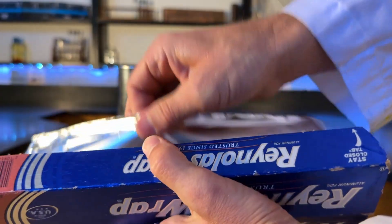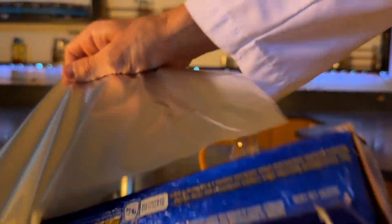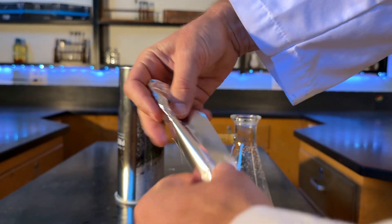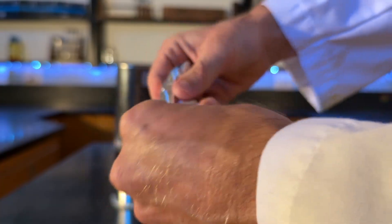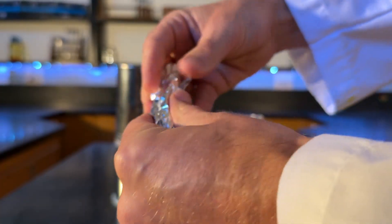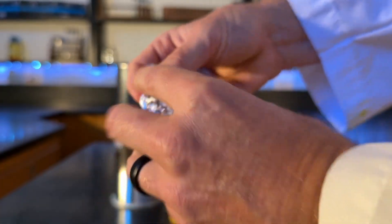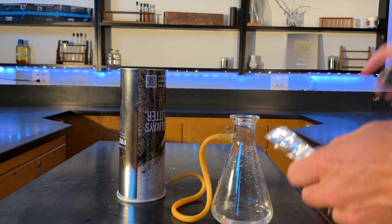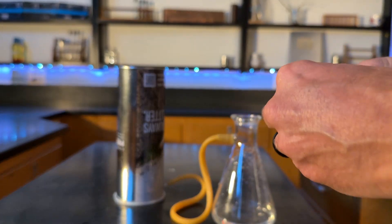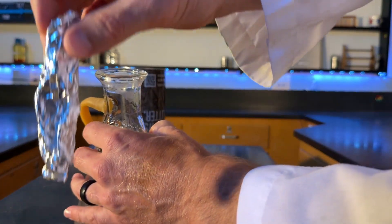We're going to get a piece of Reynolds Wrap here — we want excess, so I'm going to get a decent-sized piece. Aluminum when it reacts with sodium hydroxide produces hydrogen gas, so that's where we're going to get our hydrogen. You can use a variety of ways — you could use zinc and an acid — but I find lye pretty easy to get, so I like using that with aluminum.